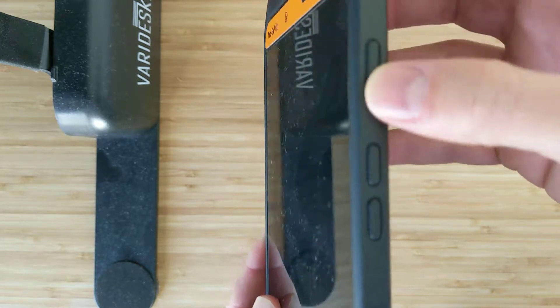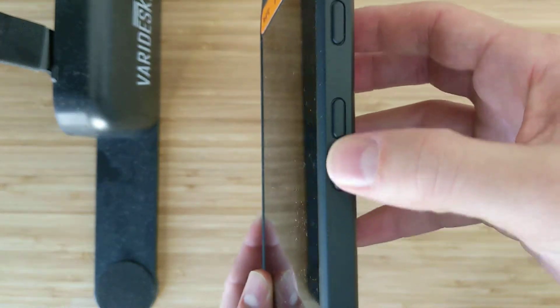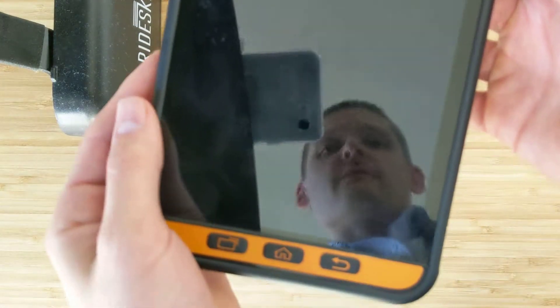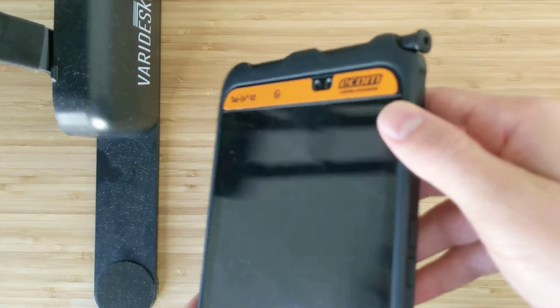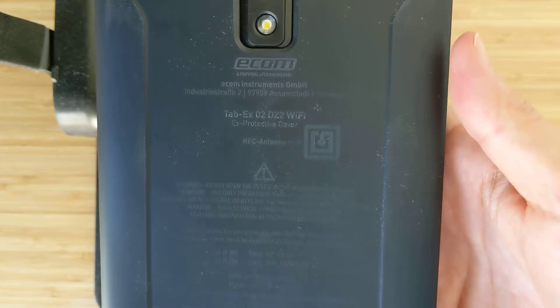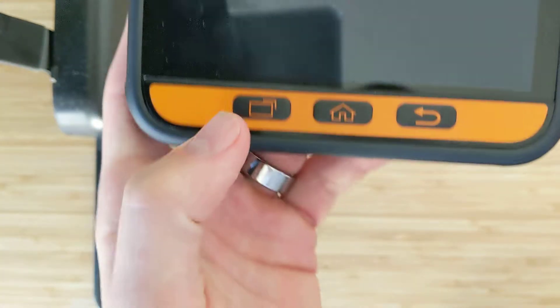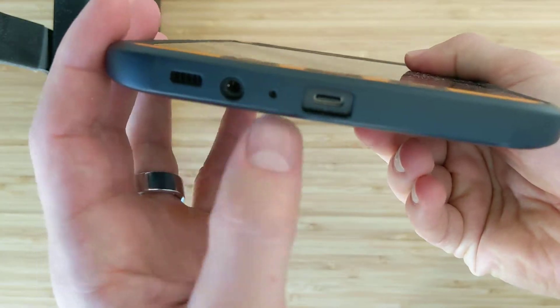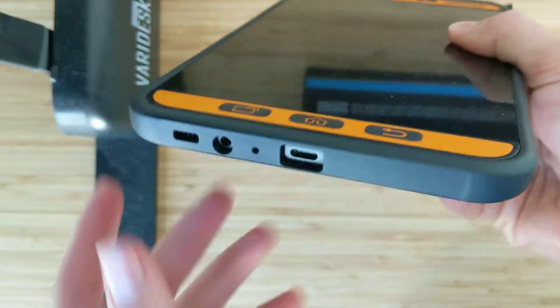We have the power here, two volume controls for the charging cradle, camera, rear camera, and all the certification information there if you need to show it on site. Let me zoom in there. As you can see — normal Android buttons, as well as the headphone jack and charging port there.